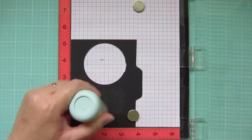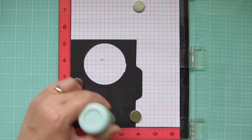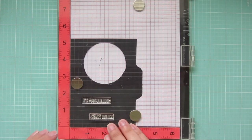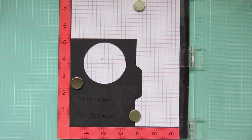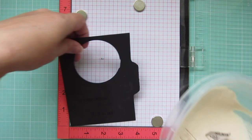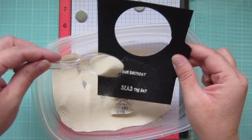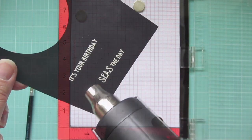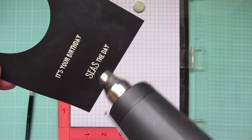While that's drying I'm going to work on my sentiment. I've got a piece of scrap black cardstock that I popped into my MISTI and I'm treating that with my EK Success Powder Tool once again just to eliminate any static cling. Then I'm stamping down my sentiment with Versamark ink and coating it in white embossing powder. Then I can heat set that until it's nice and shiny and trim those down into two strips.